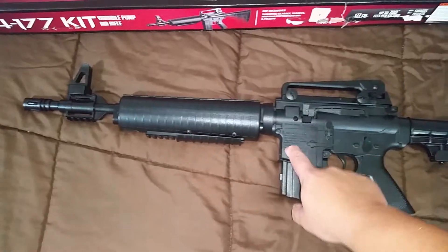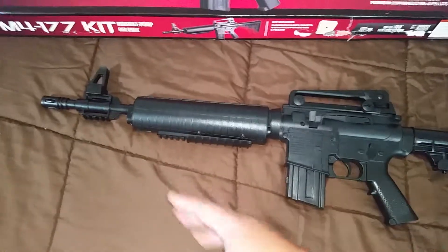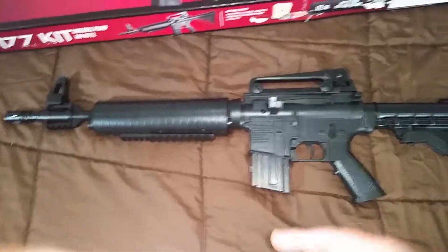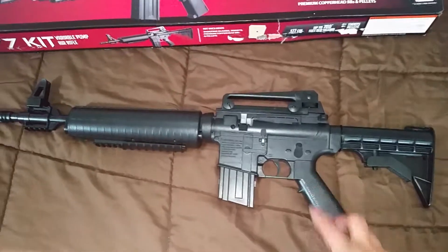The power plant in this gun comes from the 760 Pump Master — I also have that one. This one's awesome though, I like it. I haven't played too much with it but took it out like four times, wasted a couple of tins. It's nice but somebody I want to use this for like hunting.